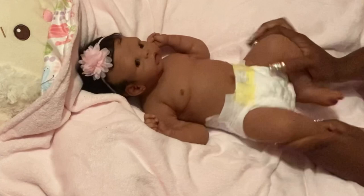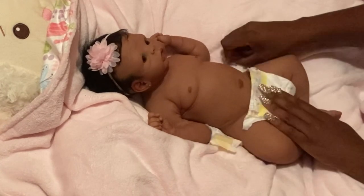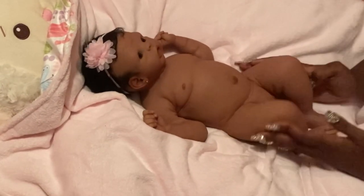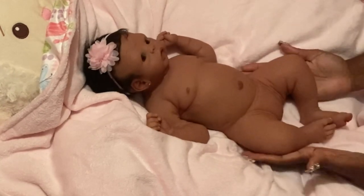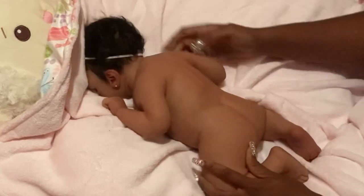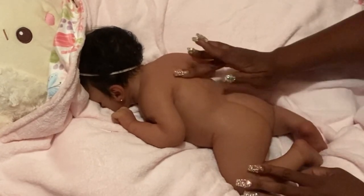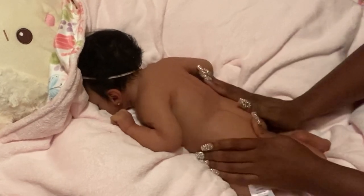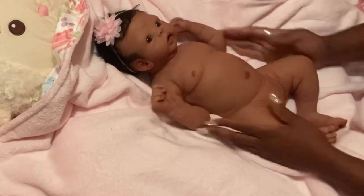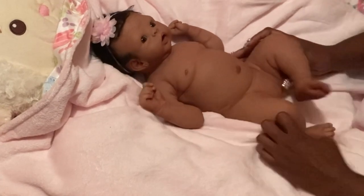I know YouTube has its policies but I'm just going to try it — I just want to take all clothes right off to have a good look at her, and hopefully YouTube doesn't be silly about it. She is a full body silicone. As you can see, she has really fat legs, she has her little body parts and everything like that. And if you turn her over — she has her little bum bum and a slight little spine. She looks realistic as far as her body, she really does. She's a nice doll, she's really chunky.